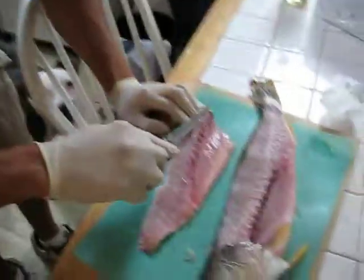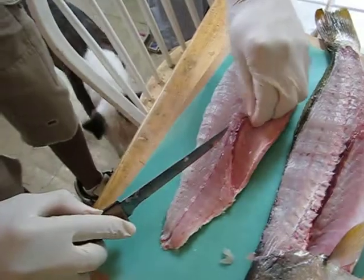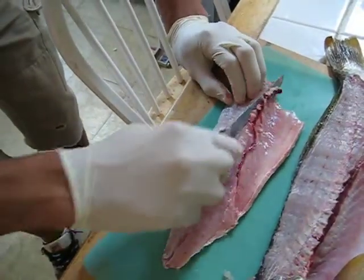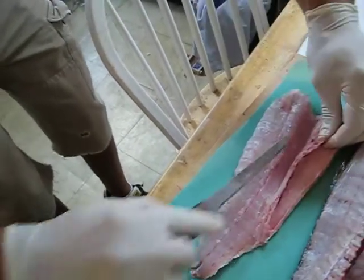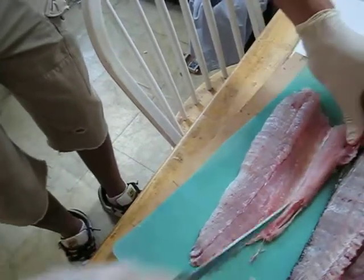And then you want to take this — hopefully you make it sharp, you know. Take nice, even strokes so that it doesn't look rough.